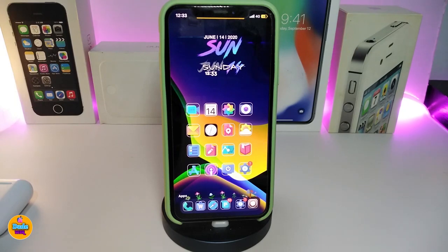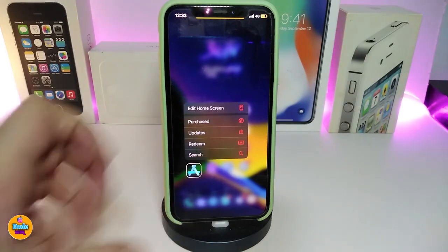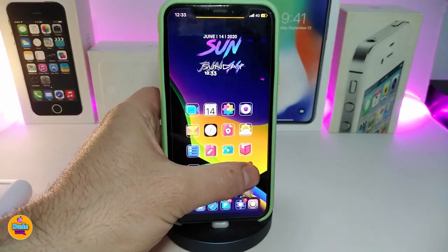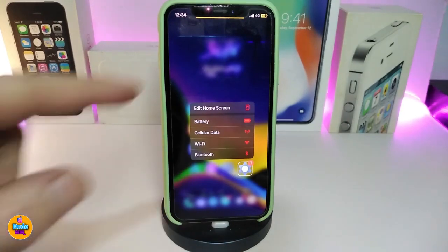Moving on to the next Cydia tweak — Red 3D Icon. If you force touch on an icon, you can see that most icons on my iPhone come up in a red color, just like that. Any application you force touch will show in red — even Settings, just like that. This tweak comes with no configuration; just download it, respring your device, and when you force touch any app icon it will appear in red. This one is called Red 3D Icon.